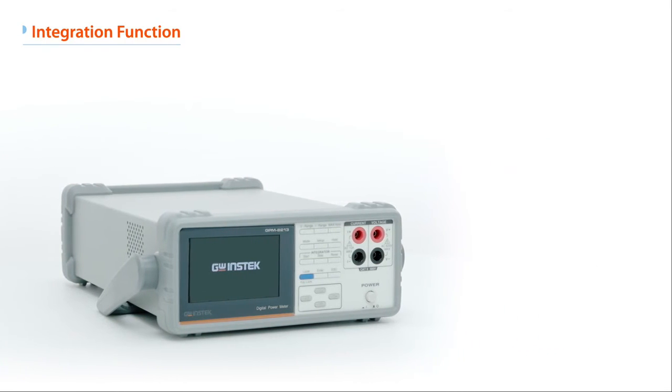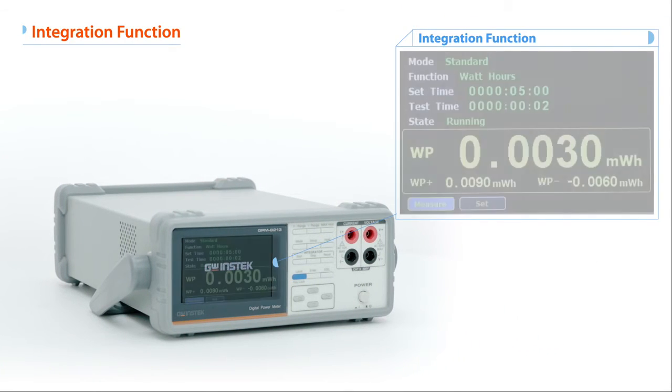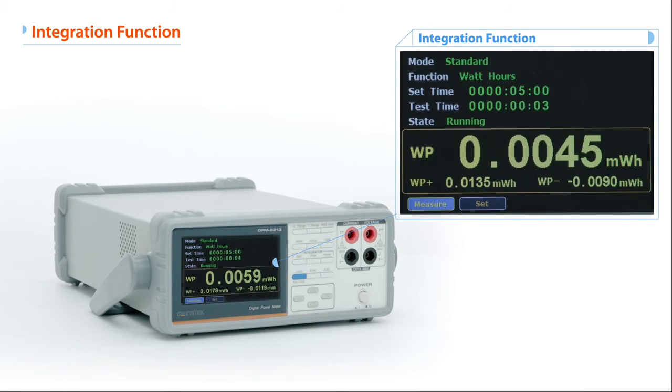The GPM8213 also features an integral measurement function for a DUT's power or current over time. Users can set a time period to execute transient power integration and divide the result by time to receive the DUT's average power.